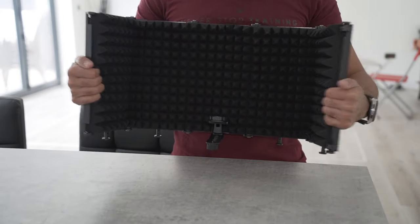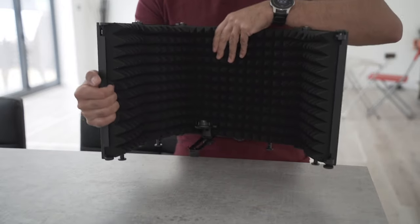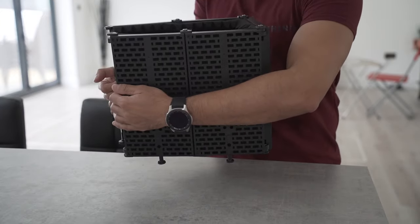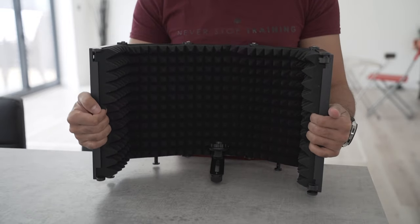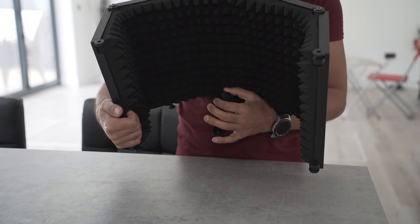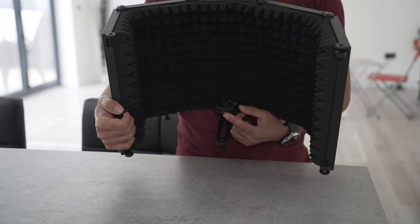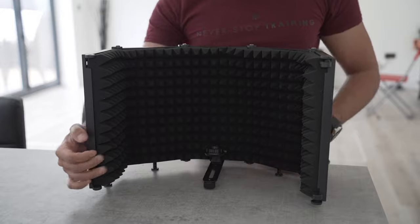You can fold it in or go even narrower. I'm just going to create a nice U shape. Inside here I've connected the tripod mount, so I'm going to screw the microphone from the tripod into the shield part once I switch over to using this. So let's set it up and see how it sounds.